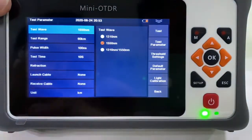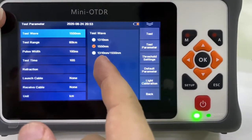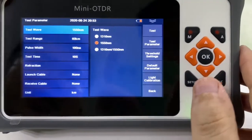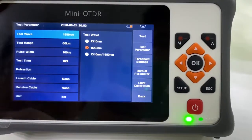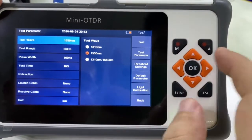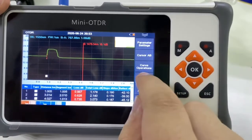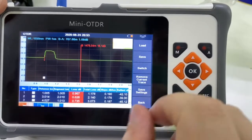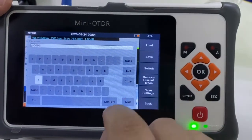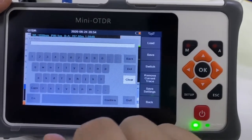One more thing: we can take the two wavelengths together, so we can get the result by just clicking one time. Press this button to save the test result. You can also set it to auto-save.